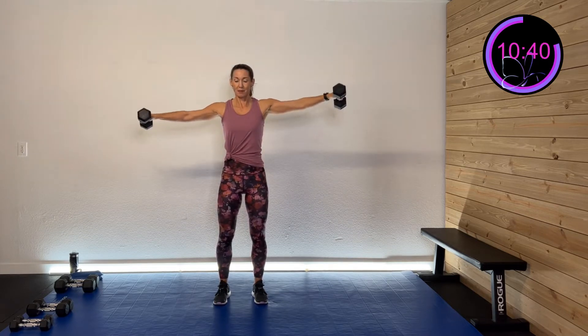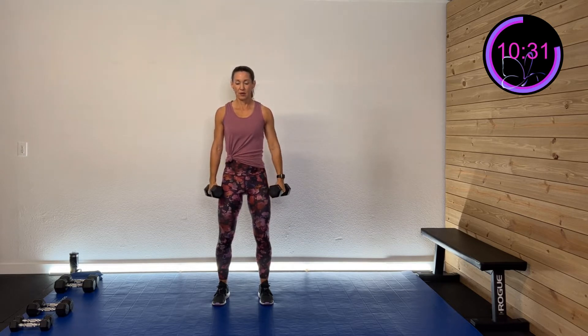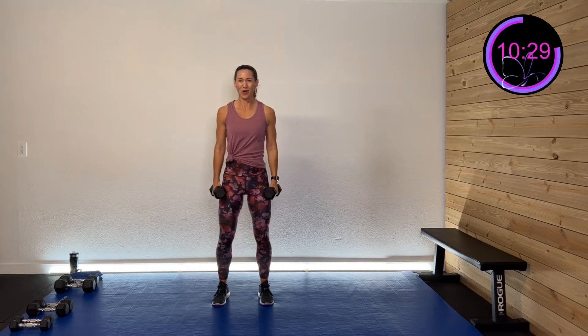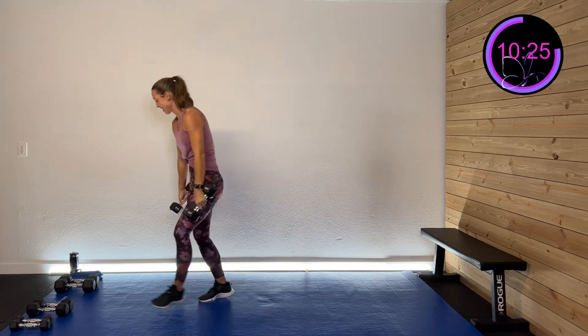We're going to do tricep kickbacks next — we'll hinge down and do the tricep. Ten more seconds of this. Five, four, three, two, one. And rest.